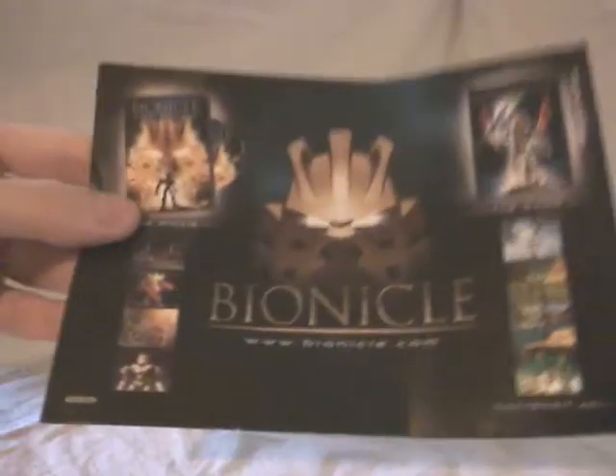And here you've got some ads for old school stuff like the movie or the video game, which was from 2003. And I think that's all for the instruction booklet.